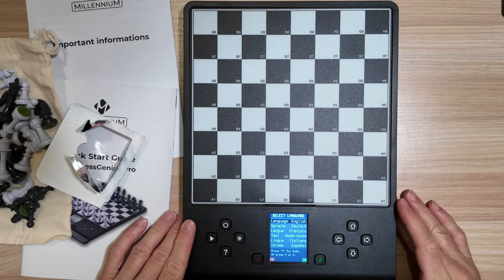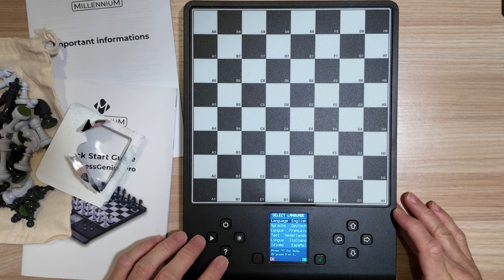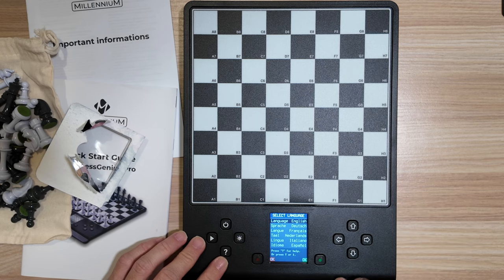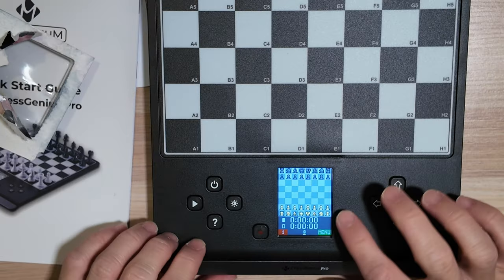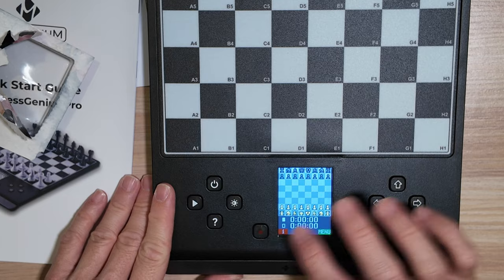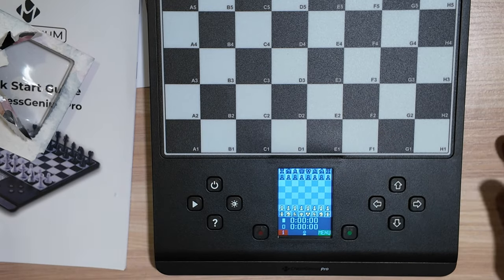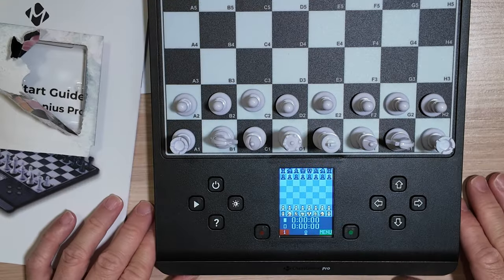I turned it on for the first time and I'm immediately greeted with a language selection screen. I will select English. We can already start a game — you can see that on the screen we have the white pieces displayed here and the black pieces. So now we just need to set up the pieces on the board. The pieces are set up.